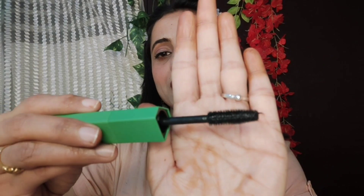It will give volume to your eyes. If you use this product, it has a little effect on the first coat. But when I used it two or three times, it had a mind-blowing effect — it gives you a fake eyelashes effect. This mascara is waterproof.